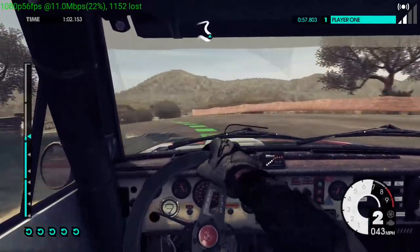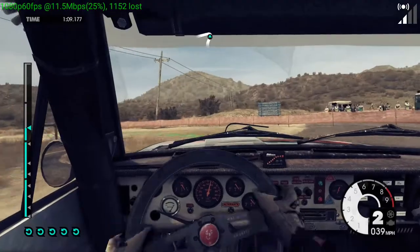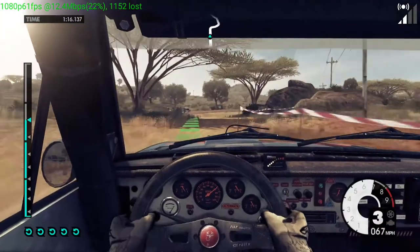Into medium right, hairpin left, onto dirt. 100, through narrow gate, keep left. 40, medium right. Into easy left.